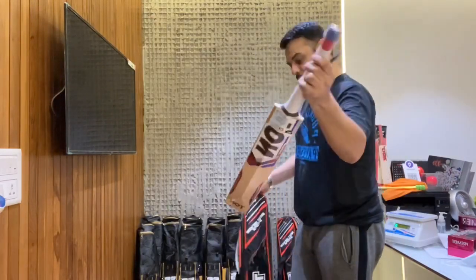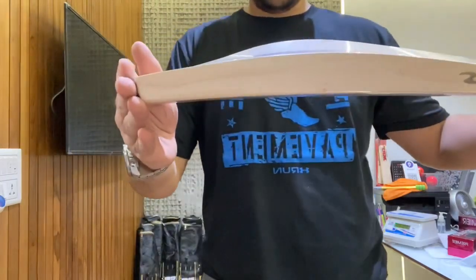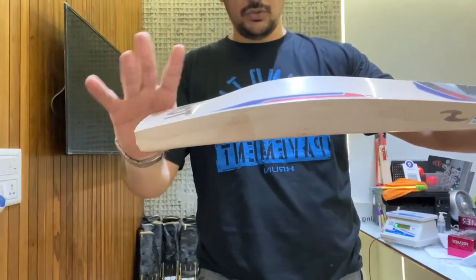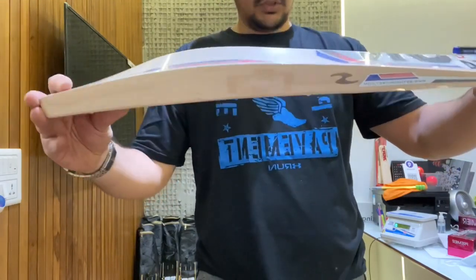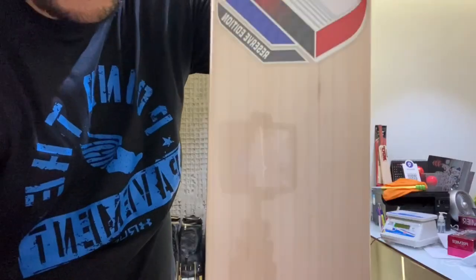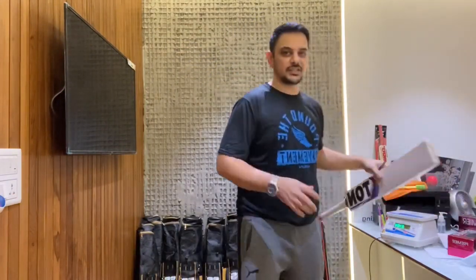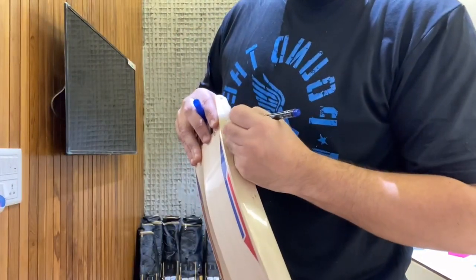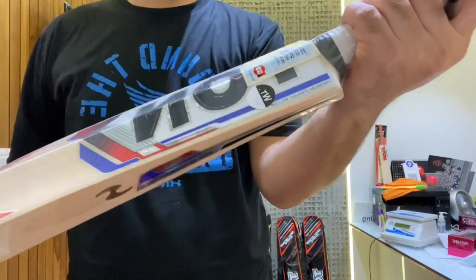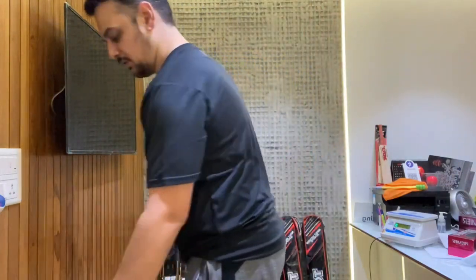This first one looks like a regular TON Reserve Edition, around 37-38mm. It's a Virat Kohli profile — the same profile he uses — with a duck bill toe, a big spine, and a full profile. It has beautiful grains. The weight is 1160 grams. It has a nice thick round handle. SS is doing some nice round thick handles these days. This has the older Reserve Edition 2019-20 sticker.